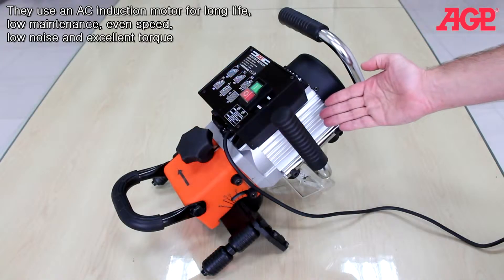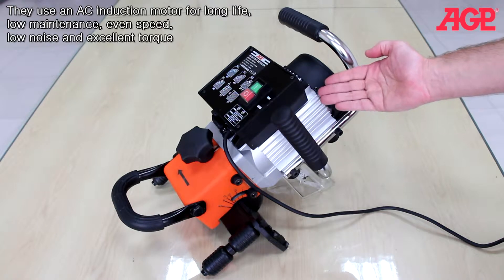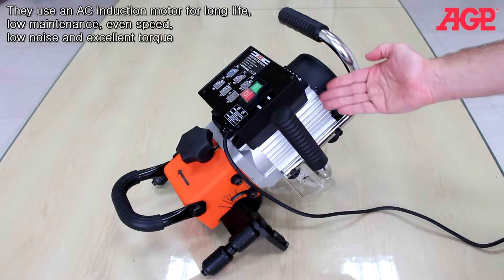They use an AC induction motor for long life, low maintenance, even speed, low noise, and excellent torque.